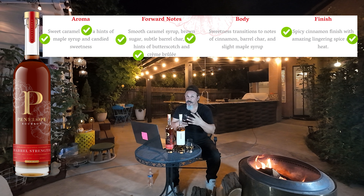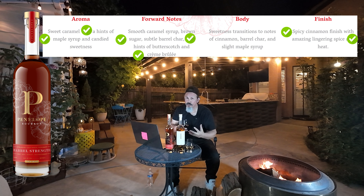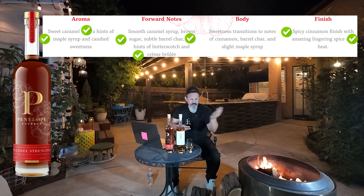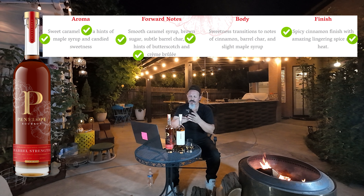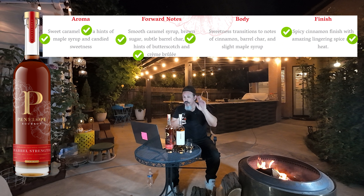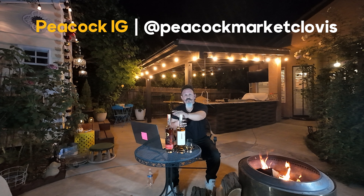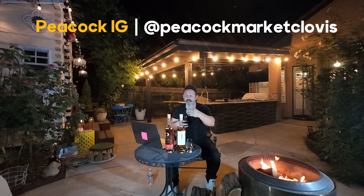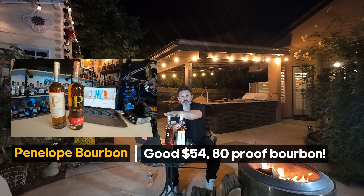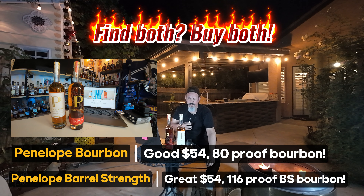Once that air gets in there it opens up a little bit. I can't wait for the toasted — I need me a toasted. Prices: if you're in the Clovis area, there's a great little liquor store called the Peacock — also a carniceria with Mexican meat and stuff. My boys over there never steer me wrong. Penelope was $54 — both bottles were $54 over there.